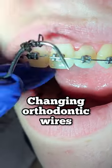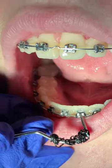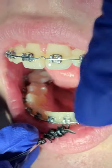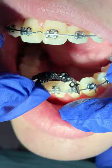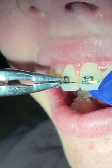Hey everyone, this is Abby, your hygienist here at Tooth Time. Today's video we're going to show you how we're going to transition to a new wire. This wire is what we call an 18 by 25 NiTi — it's a heat-activated wire, which means it can activate with the warmth of your mouth.